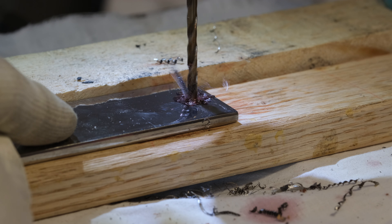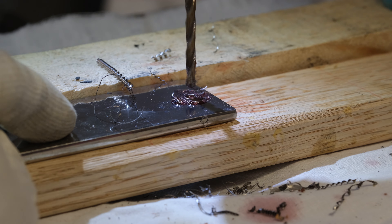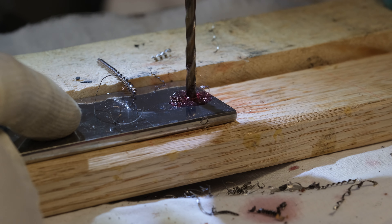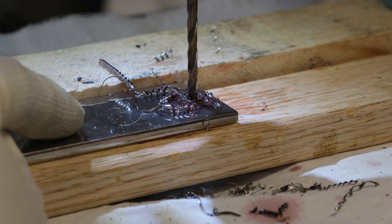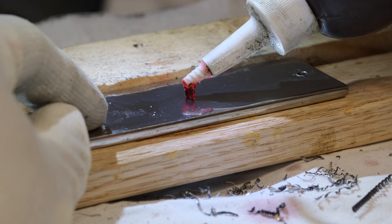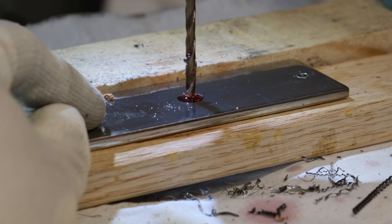Foglaljuk össze, milyen is a gép. Összességében egy rendkívül masszív, mechanikailag nagyon igényes gép az első benyomások alapján. Nagyon sok hasznos kényelmi és hatékonyság növelő funkcióval. Minden nagyon igényes, masszív, kotyogásmentes. A direkthajtású reluktancia motor erős és viszonylag csendes. Szóval egy jól összerakott, erős, igényes fúrógép első ránézésre.